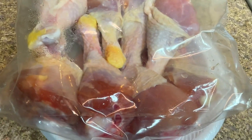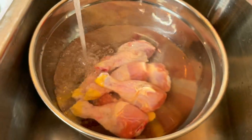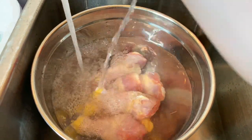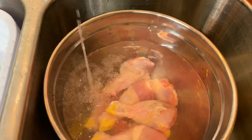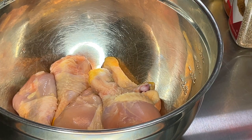I bought these chicken legs on sale and had them stocked up in my freezer, eight to a bag. I let them thaw out in the refrigerator, and now I'm washing them with water and white vinegar. I let them soak for a while, then drain and dry them off, and now it's time to season them up.